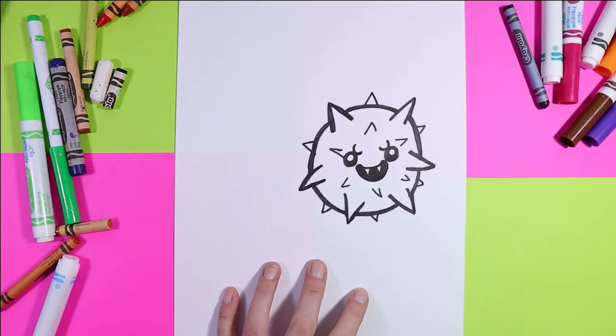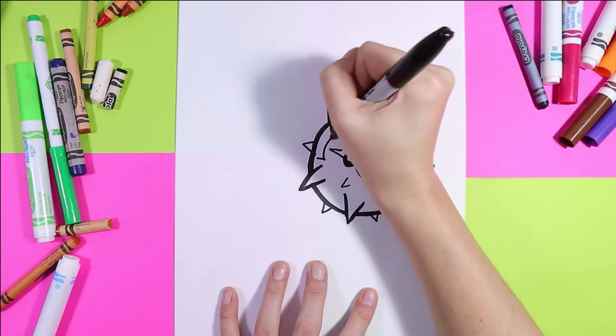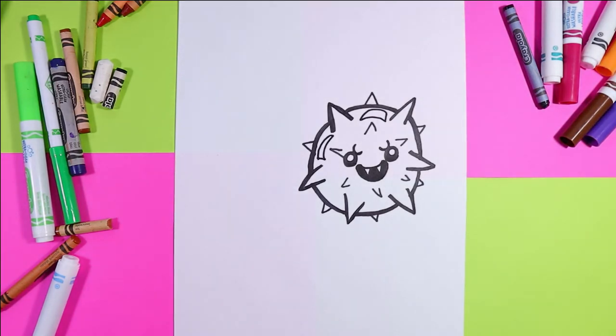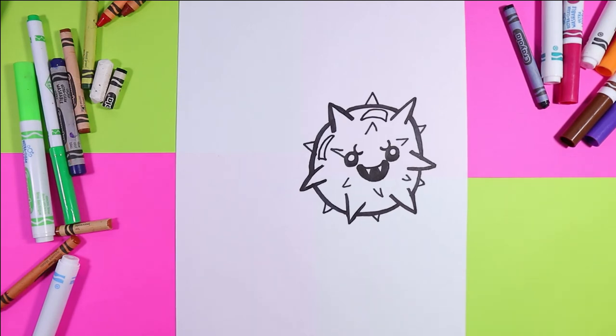There is COVID-19. We're going to add some curving shapes here for the glare of light — in my imagination, COVID-19 is a shiny surface. So again, in my imagination. That's COVID-19.